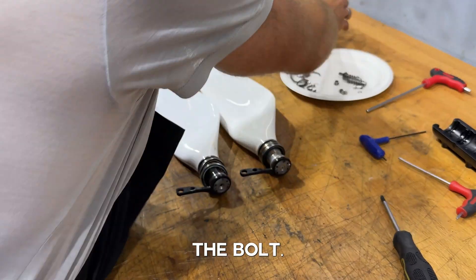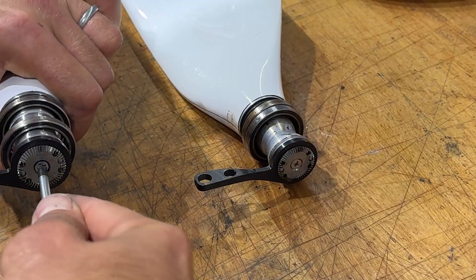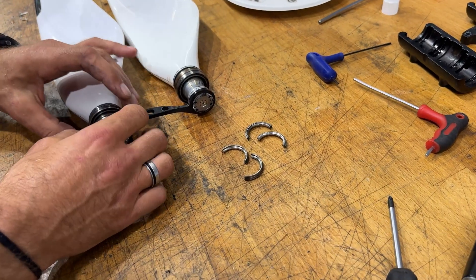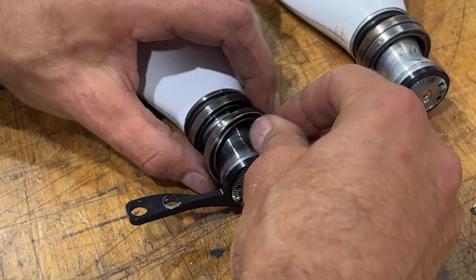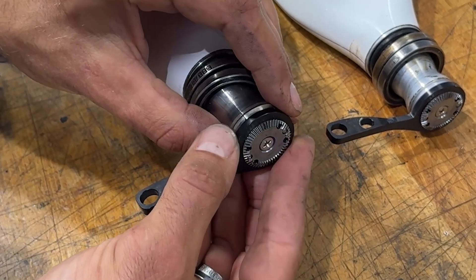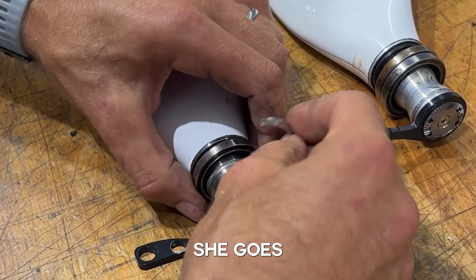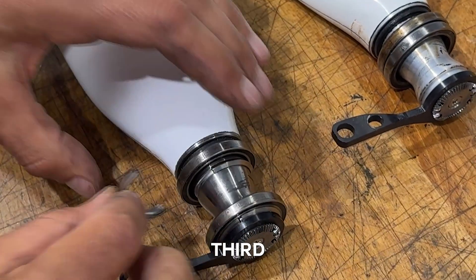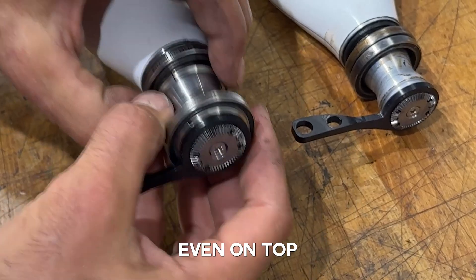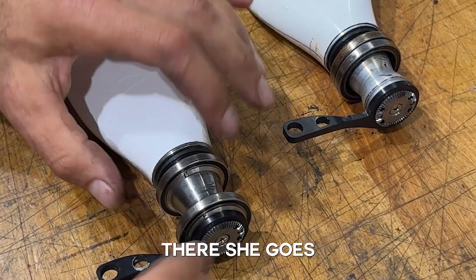Then comes the gear, and now comes the bolt. And now these four half-circles to lock the bearing in place. Make the gap kind of even on top and the bottom. And there she goes — fully assembled.